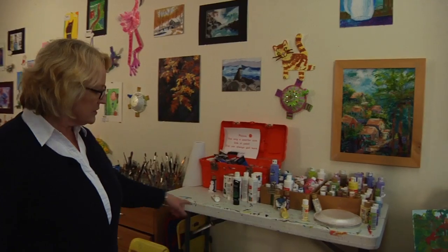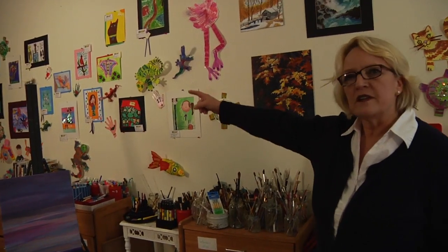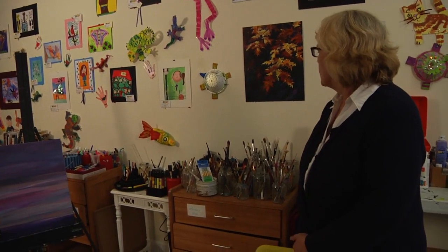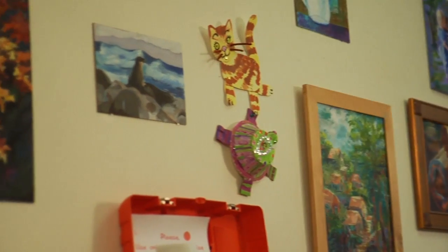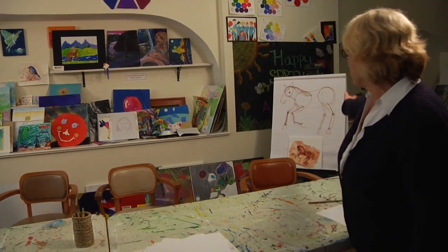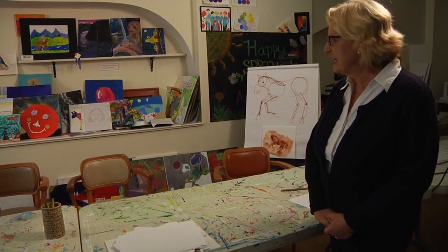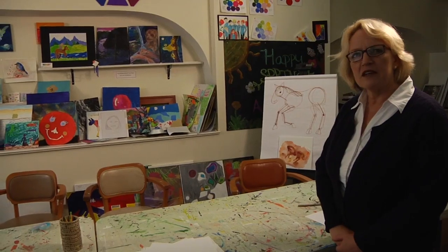This is our paint center. We've got that by the gallons. We've got that covered and again this is more of our finished work. We have projects for students of all ages and they really like to take a creative spin on their projects. Here's our easel and our drawing board where we do figure out some of our how-tos for drawing.